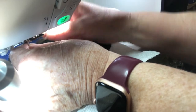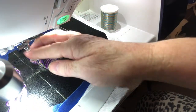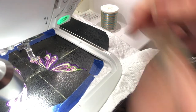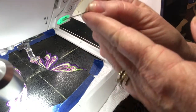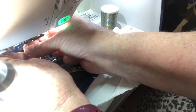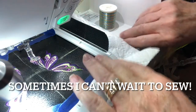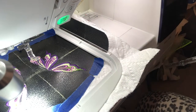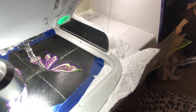Let me take this off — sorry about my angles here — and take this one off. I'll set that aside because I'm going to use it in a minute. I'm going to install my metallic needle now.